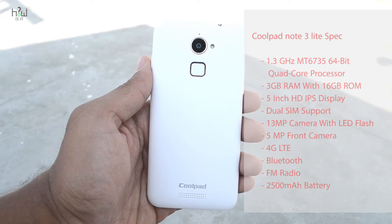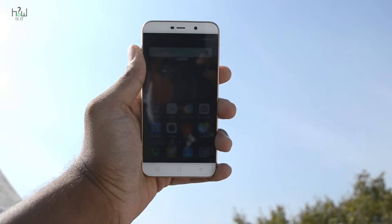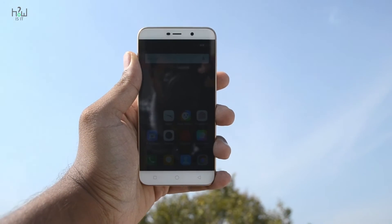It has a 13MP rear camera with LED flash, a 5MP front-facing camera, and a 2500mAh battery.